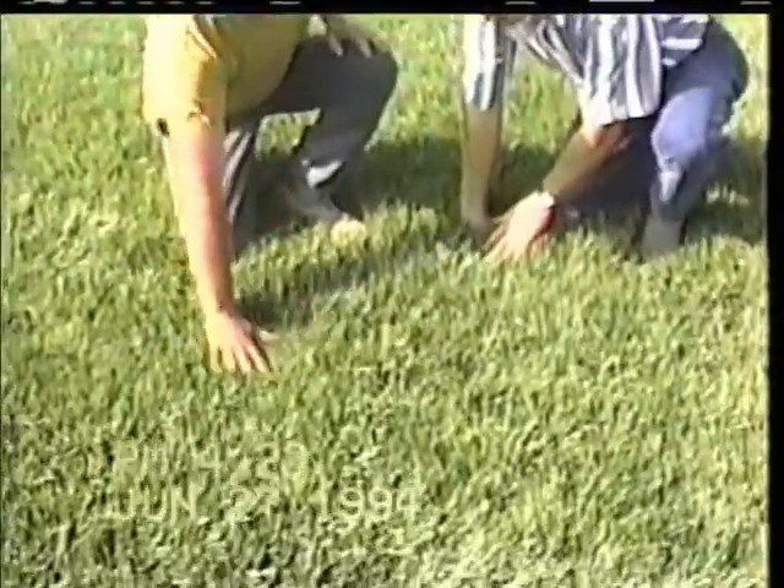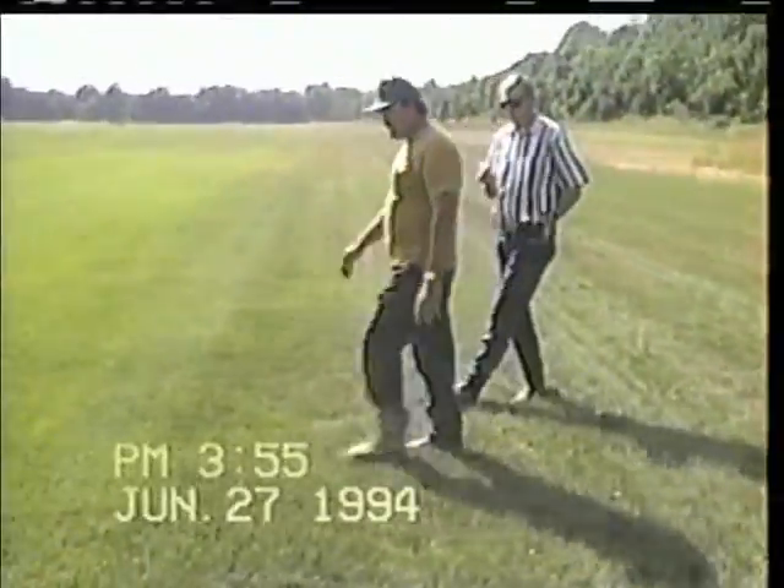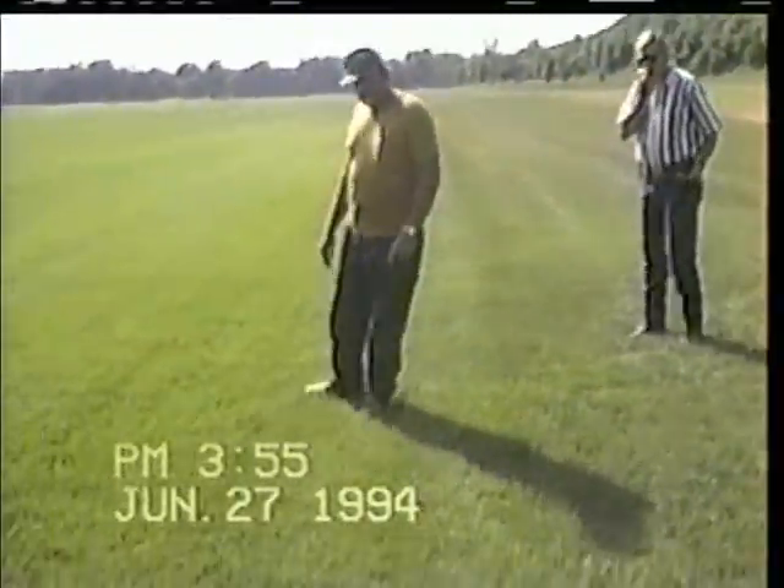This is four-month-old turf fescue, seeded at a normal rate of ten pounds per thousand square feet. This will be ready to harvest in two weeks. This has had one application of turf formula, same age as this field.